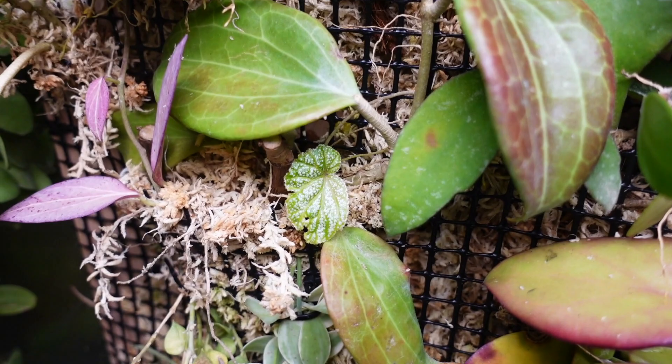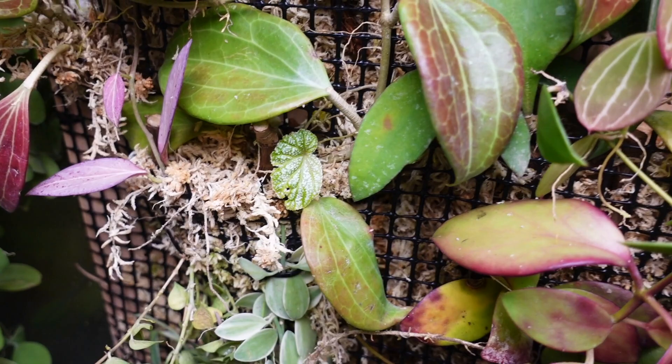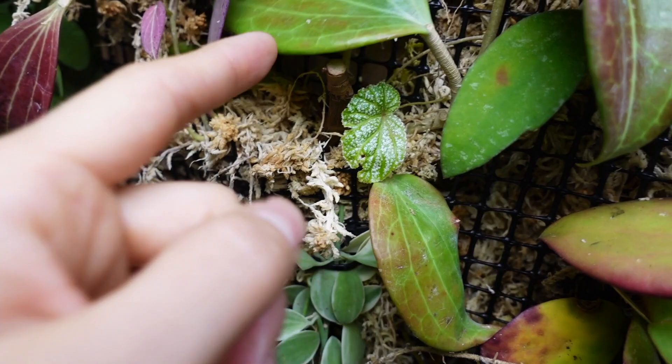I love my Begonia sin bed but it always gets attacked by powdery mildew every year around September. So I took some cuttings and I'm going to keep it in the grow tent, and probably some in the terrarium, to see if that will help prevent that from happening in the coming year. There's a stem cutting in here and a little cutting with one tiny leaf — we'll see how it grows.